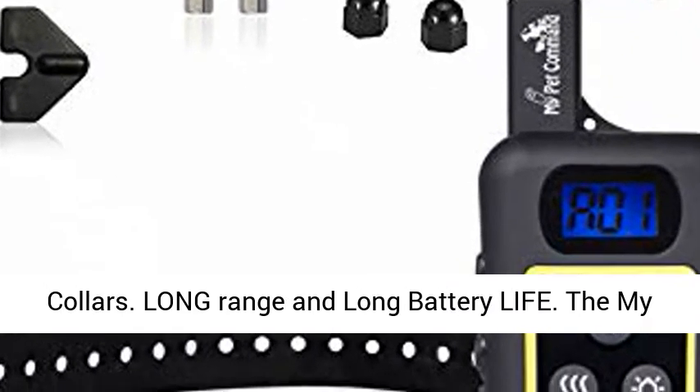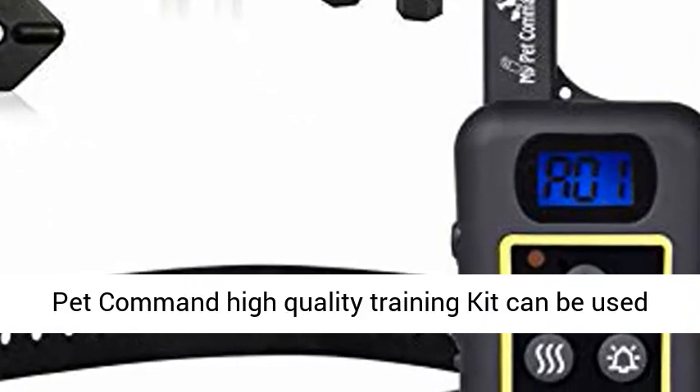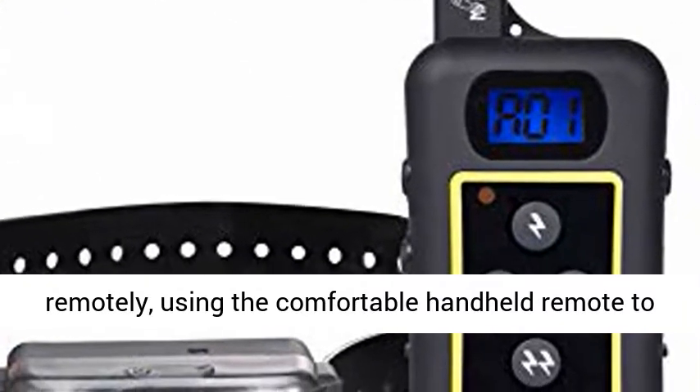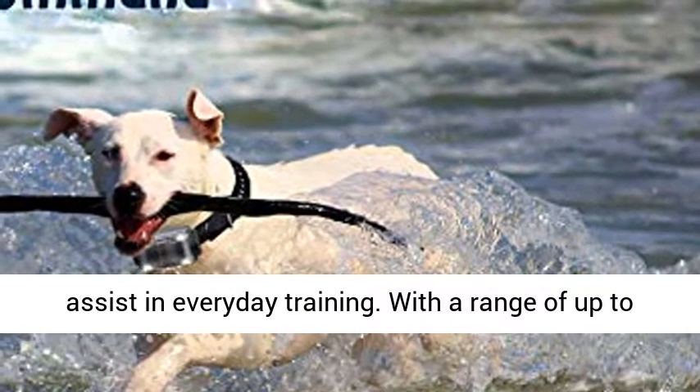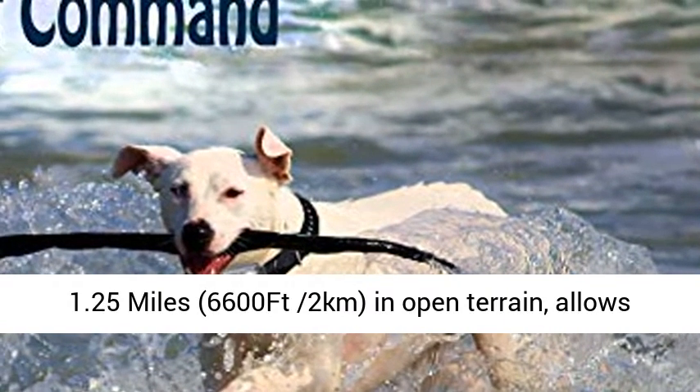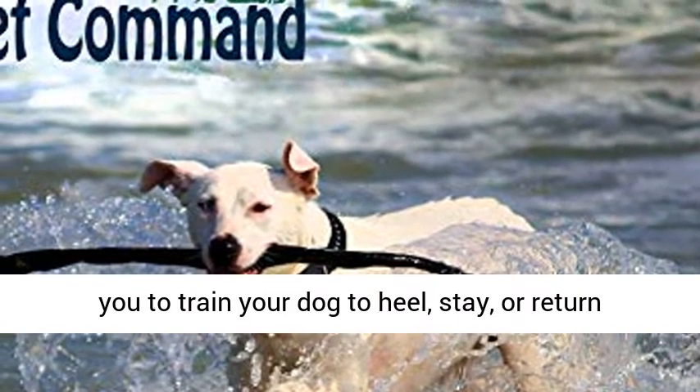Long range and long battery life. The My Pet Command high quality training kit can be used remotely using the comfortable handheld remote to assist in everyday training. With a range of up to 1.25 miles, 6,600 feet, 2 kilometers, in open terrain.